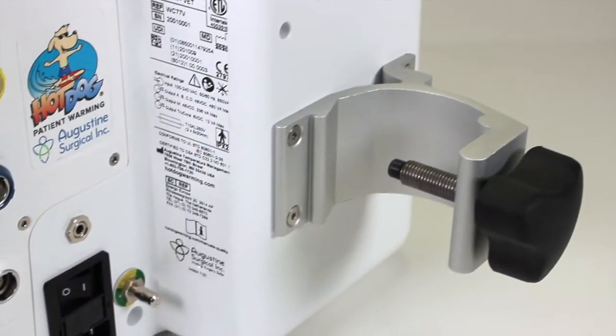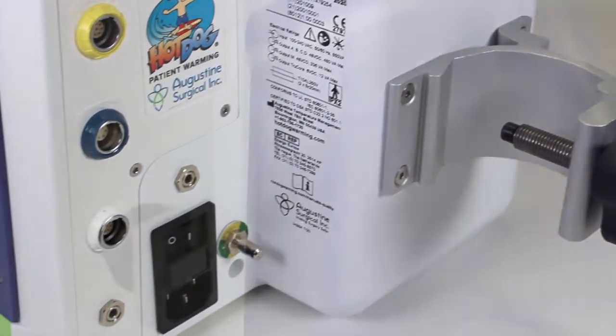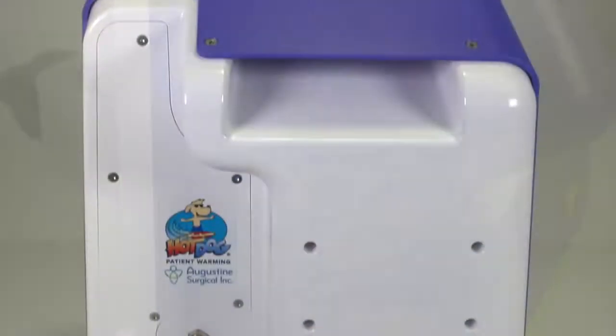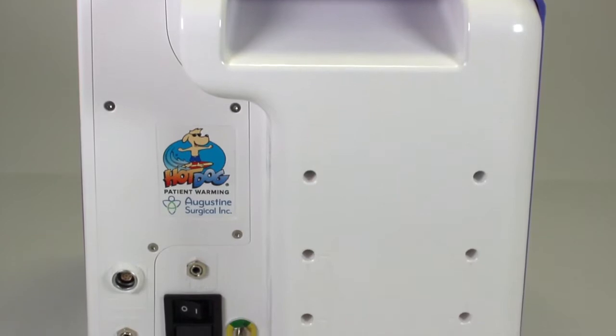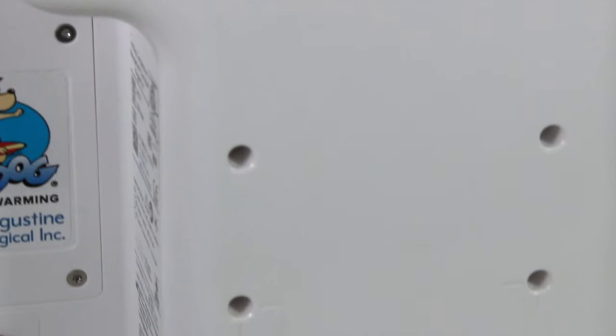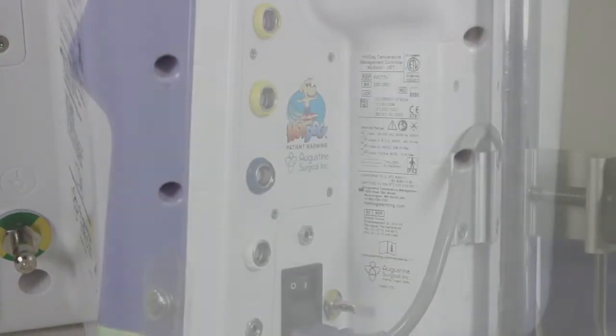Each controller comes with a versatile IV pole clamp that is attached to the controller using a standard VESA 75mm x 75mm configuration. This standard mounting bracket allows the controller to easily be mounted to any compatible components, such as wall mounts or boom arms, if desired.